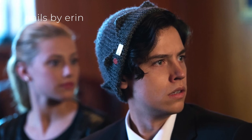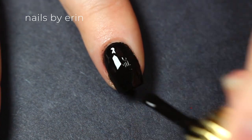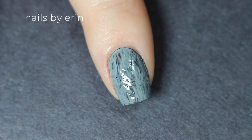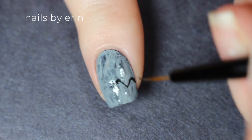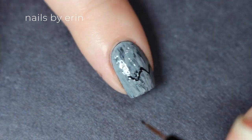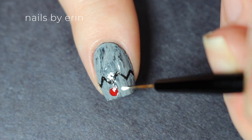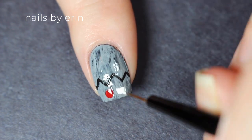Next on my index finger is Jughead for his beanie. I'm starting off with a black base — I don't actually have a medium gray polish that matches his beanie very well, so instead I'm taking this black nail polish and then layering a lighter gray nail polish over it, kind of creating this textured look. Then I'm taking black acrylic paint on a small brush and creating the little zigzag line to be the edge of the beanie to look like Jughead's crown. Now I'm taking a dotting tool and a red nail polish to make the little marks that Jughead has on the one side of his beanie, and a white acrylic paint as well.